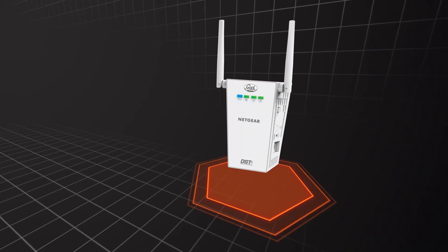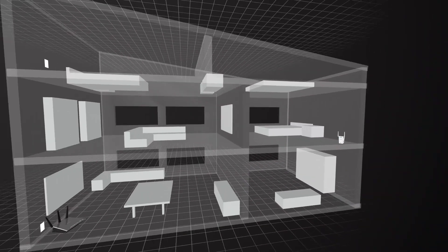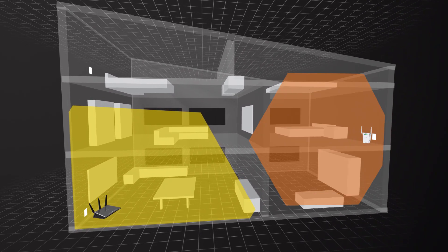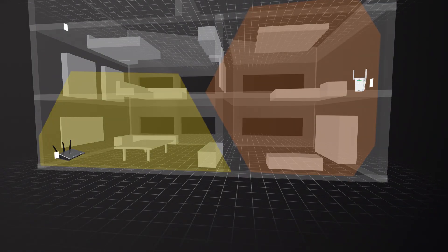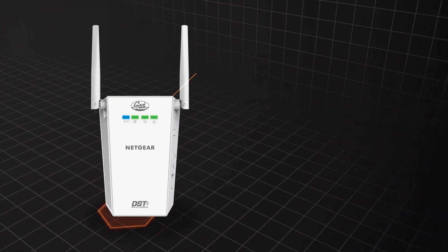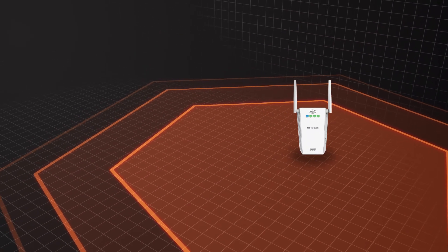The Nighthawk DST solution includes a special Deadspot Terminator adapter that eliminates Wi-Fi dead zones just by plugging it into an outlet right where you need a Wi-Fi boost. Just plug it in and you'll create new Wi-Fi access, while the built-in powerline technology automatically connects to the DST router and internet. The DST adapter indicates the connection strength to ensure the highest possible DST performance.